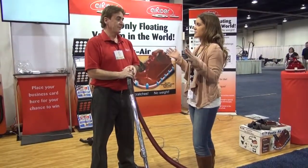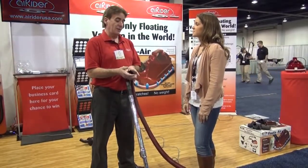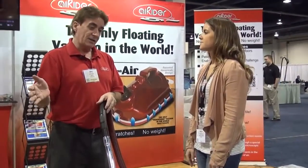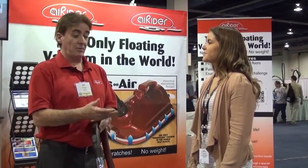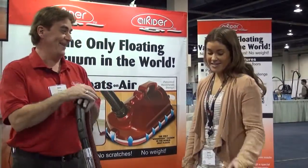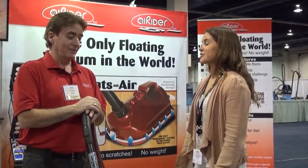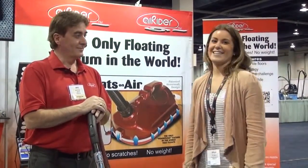And it works on all surfaces? All surfaces — low-pile carpet, hardwood floors. The idea is, on hardwood floors, you don't want to drag a wheeled vacuum across them. It's fun — kids love it. I think if I had kids, I would put them to work and they probably wouldn't mind at all. It's definitely one of the most unique vacuums I've seen at the show. Thank you so much for demonstrating. Thank you, appreciate you.